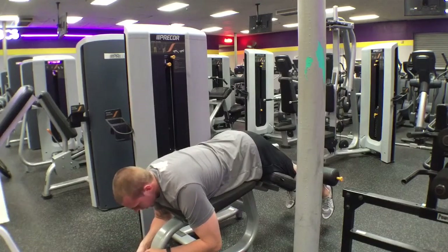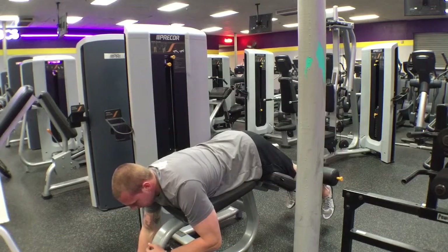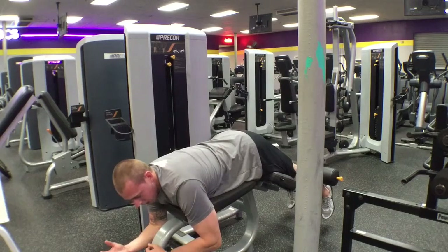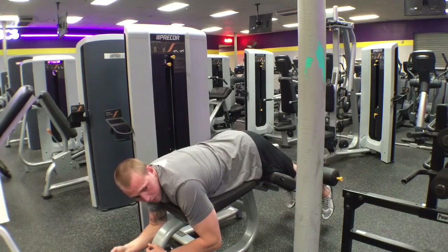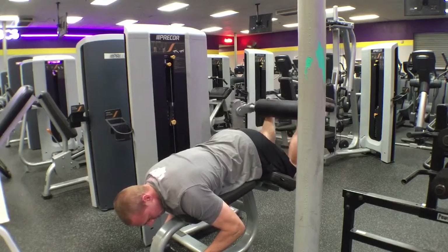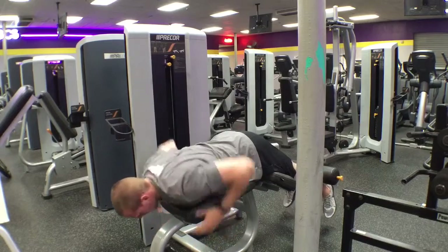I've covered this in the other videos — if you can't control the weight on the way down and you have to slam it: one, you're not doing it properly; two, you're being loud; and three, it's just disrespectful to the equipment. Quality over quantity and weight. Easy movement.